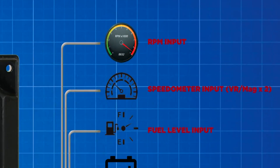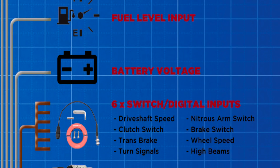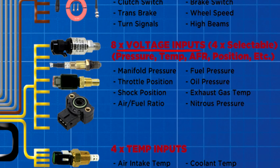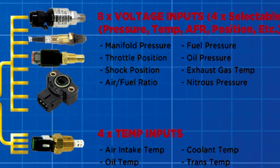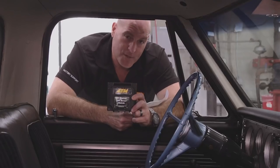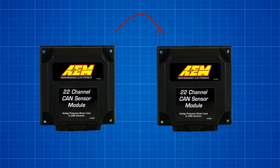You can see things like RPM, speedo, fuel level, and battery voltage. You get six switch or digital inputs, eight voltage inputs — four of which are selectable — and four temp inputs for any temperatures you want to add. What's even better is if you want more than 22 channels, you can daisy chain two 22-channel CAN sensor modules together and get twice as many inputs.